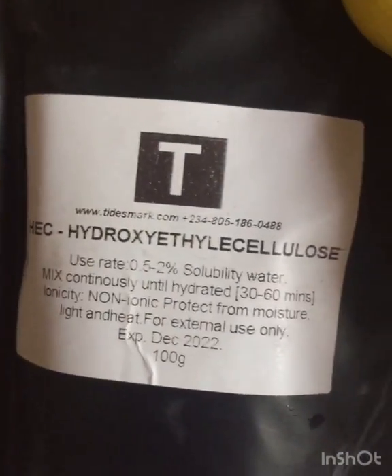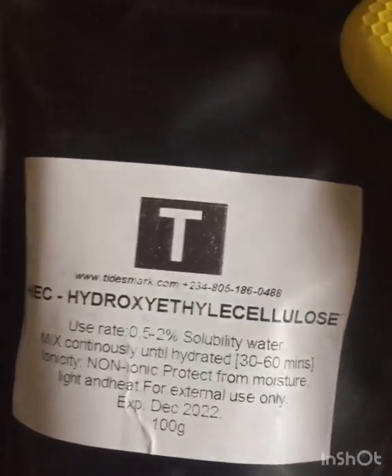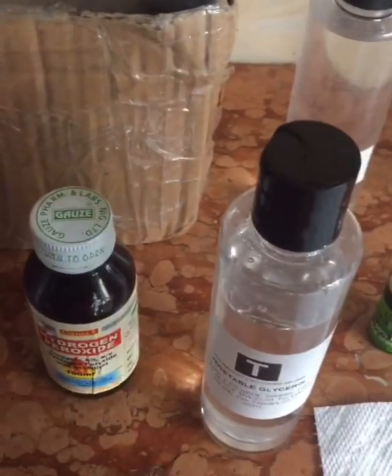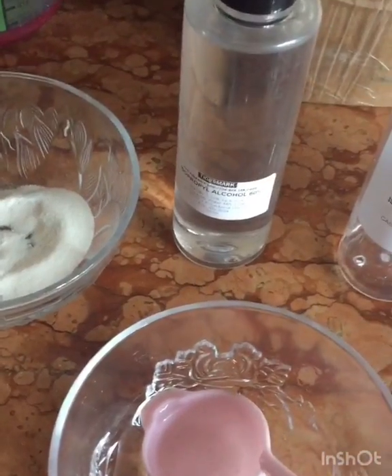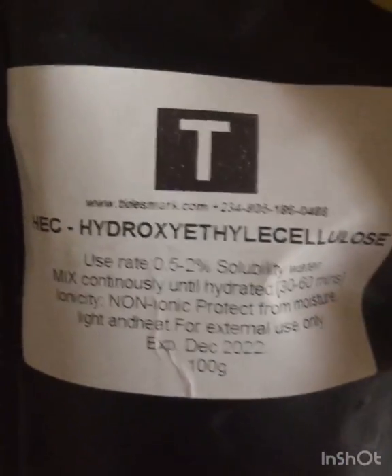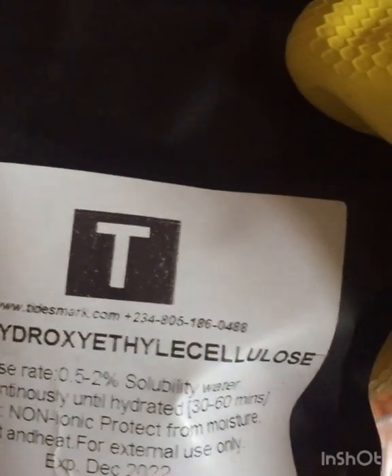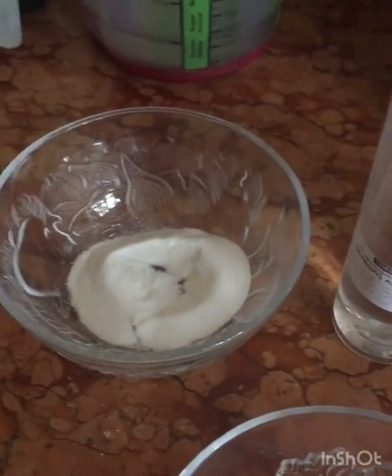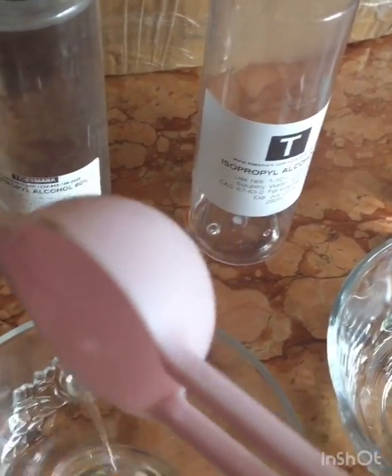The next one I'll be making is the industrial hand sanitizer. Here we'll have hydroxy ethyl cellulose, and we'll also be working with isopropyl alcohol, glycerin, and water. Those are the ingredients for the industrial one. I'm using one tablespoon of hydroxy ethyl cellulose — also known as HEC — and four tablespoons of isopropyl alcohol.